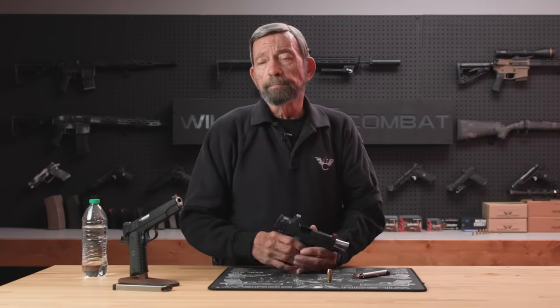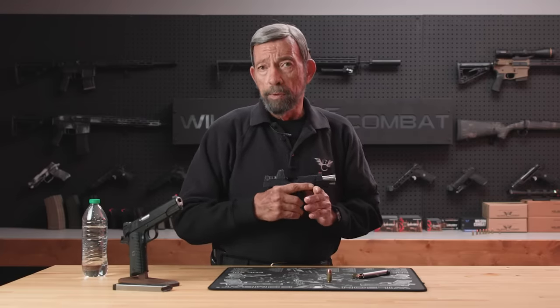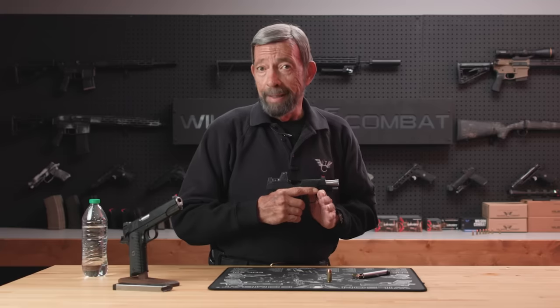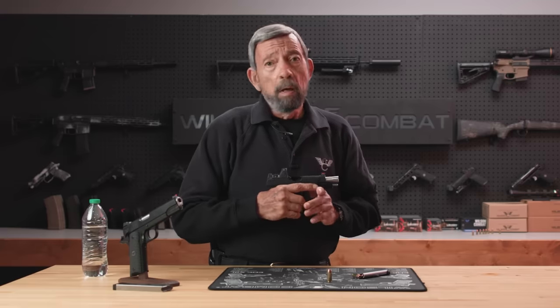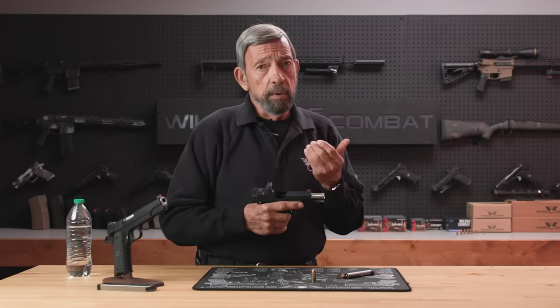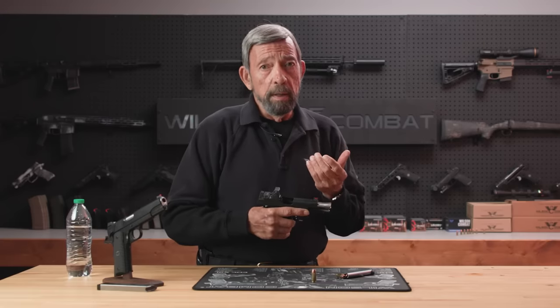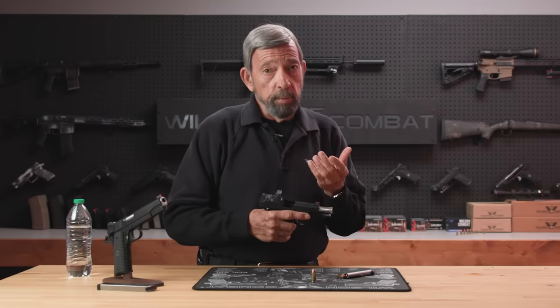First, on the 1911 — when you're talking about a highly tuned 1911 like the Wilson Combat, but really any 1911 to some degree, the sear engagement can be sensitive. Slamming it forward tends to damage that. I first heard of it decades ago from Jim Clark Sr., the great 1911 pistol smith and national champion shooter himself.